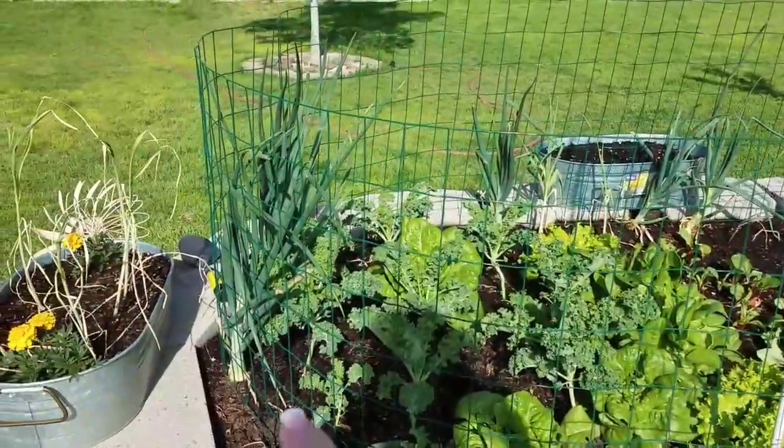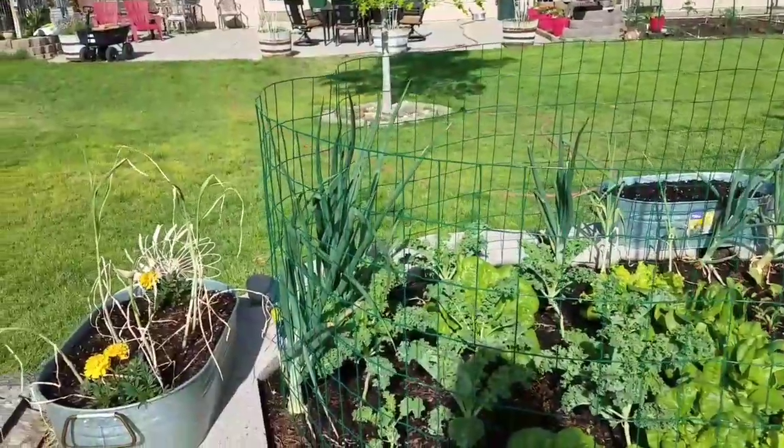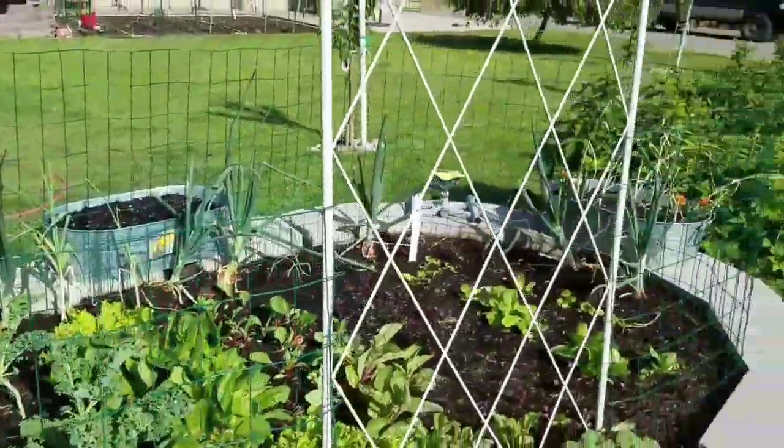I want to tell you, these onions I put in our salad last night were as sweet as can be. And the tops were just as delicious. It was so good - we had such a good dinner.